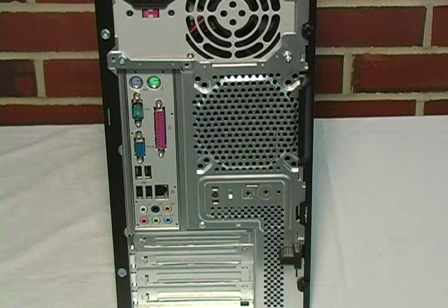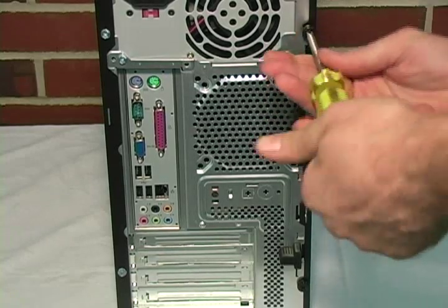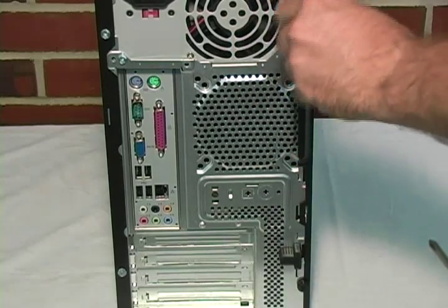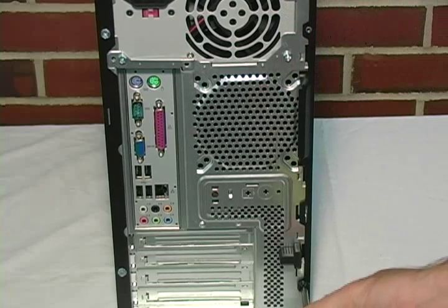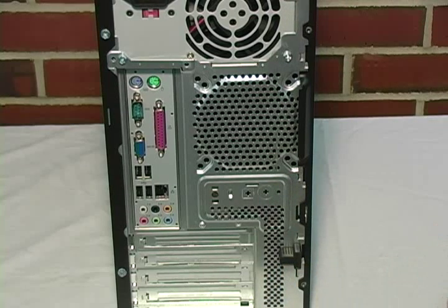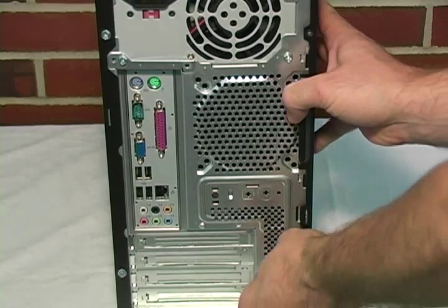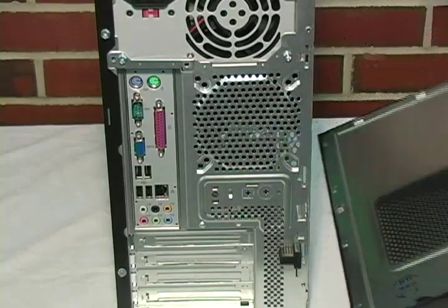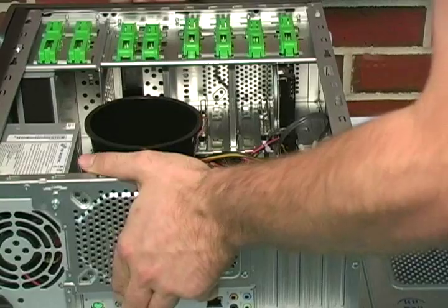Once you have set up a safe working environment, your next step is to open the computer. To do this, you simply unscrew the fastening screws from the back of the tower. Once you have the screws removed, simply press down on the lock and the side panel will come loose. Lay the side panel flat and turn the computer so the internal components are facing up.